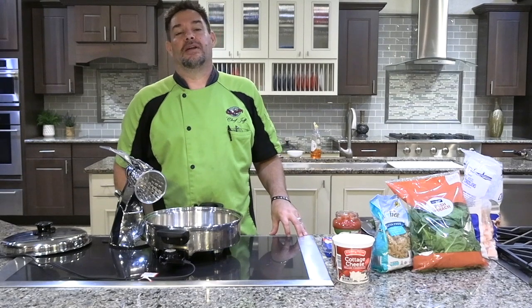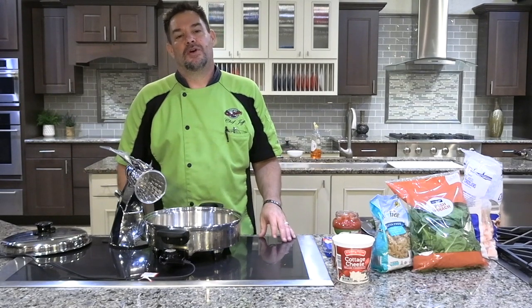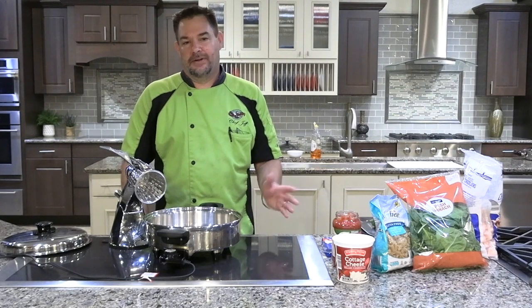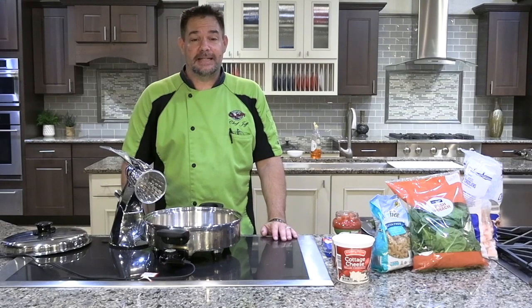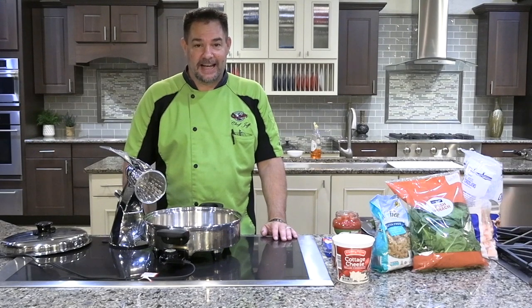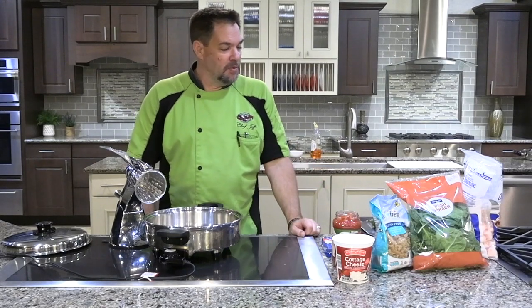Hey guys, welcome back to the Chef Jeff Experience, your premiere channel for the tens of millions of people who own waterless cookware and don't know how to use it. Today we're gonna be doing a spicy chicken spinach lasagna — it's yummy and it's quick and easy.